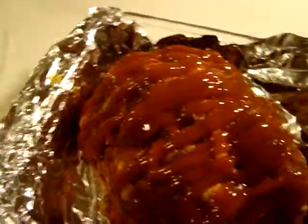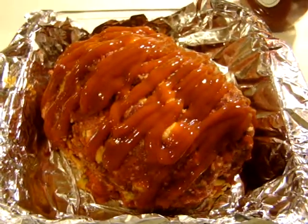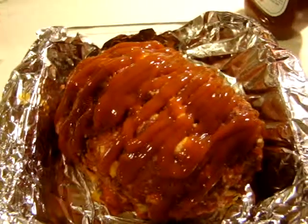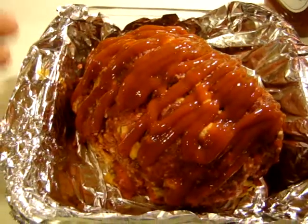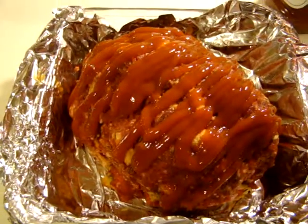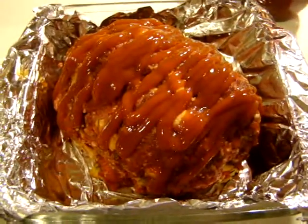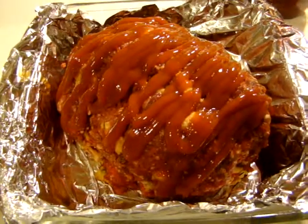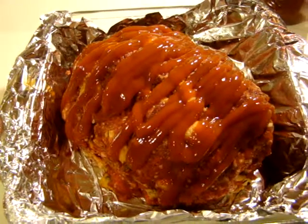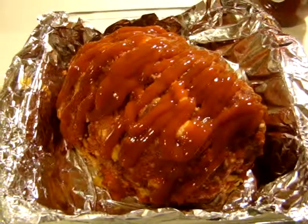Now I'm going to put this in the oven at 400 degrees. I usually bake this for at least 40 to 45 minutes. You want to make sure it's done all the way in the center. Since this is a two-pound meatloaf, 40 to 45 minutes should do it. I'll list all the ingredients down below and come back to show you what it looks like when it's finished.